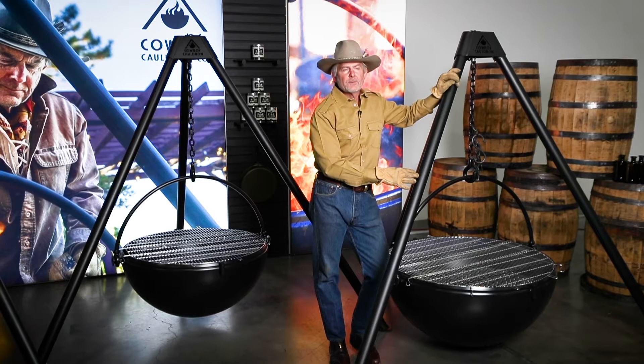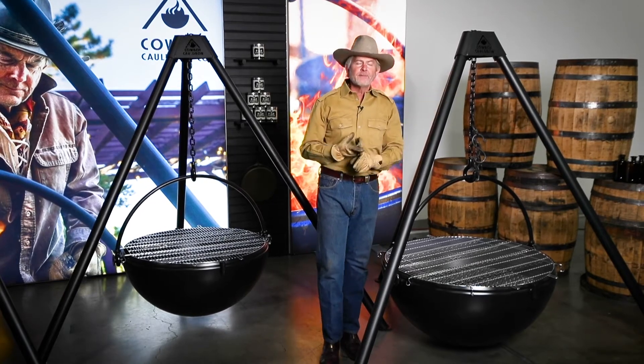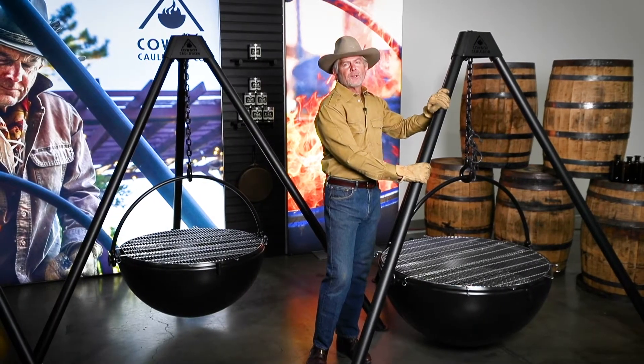Because of the Ranch Boss's undeniable sense of understated presence and its visual scale, this is the one that typically is purchased by vineyards, hotels, breweries, restaurants, and for that special backyard.